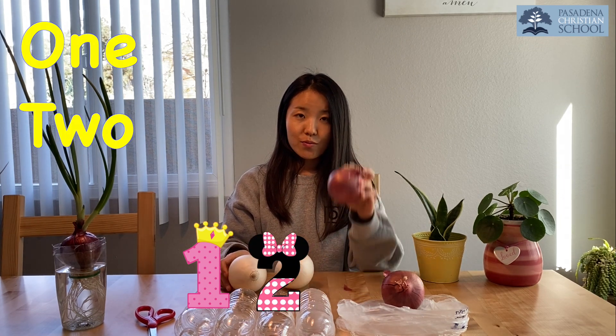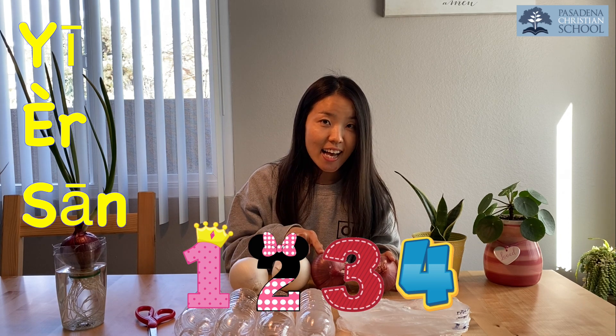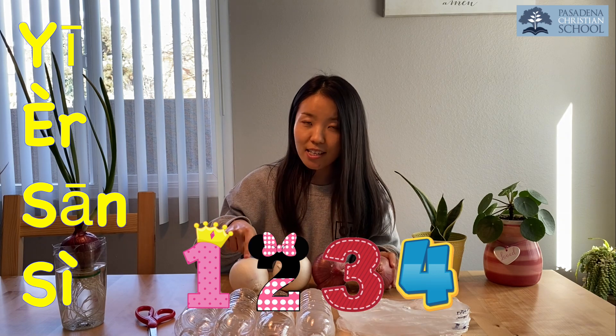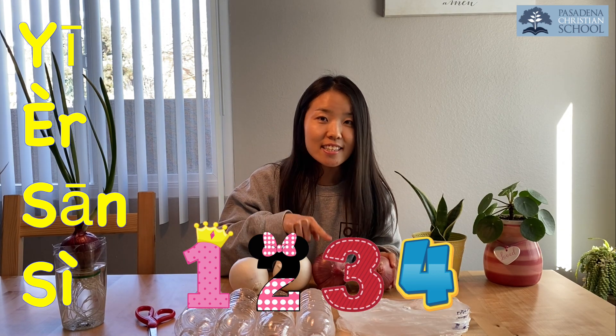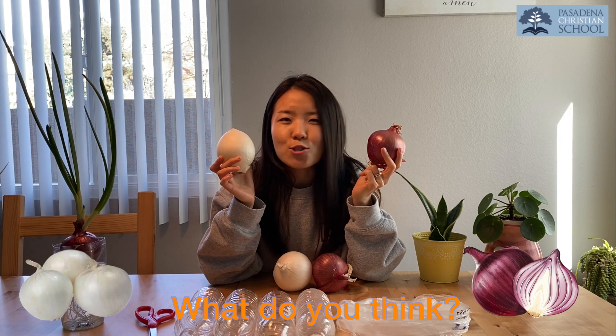So let's see how many onions we have in total: one, two, three, four. Good job! Can you help me count in Chinese? One, two, three, four. Let's try one more time: one, two, three, four. Wow, good job! So we have four onions because we want to see if the white onion grows faster or the red onion grows faster. What do you think? Actually, Miss Joy doesn't know either — so let's find out!